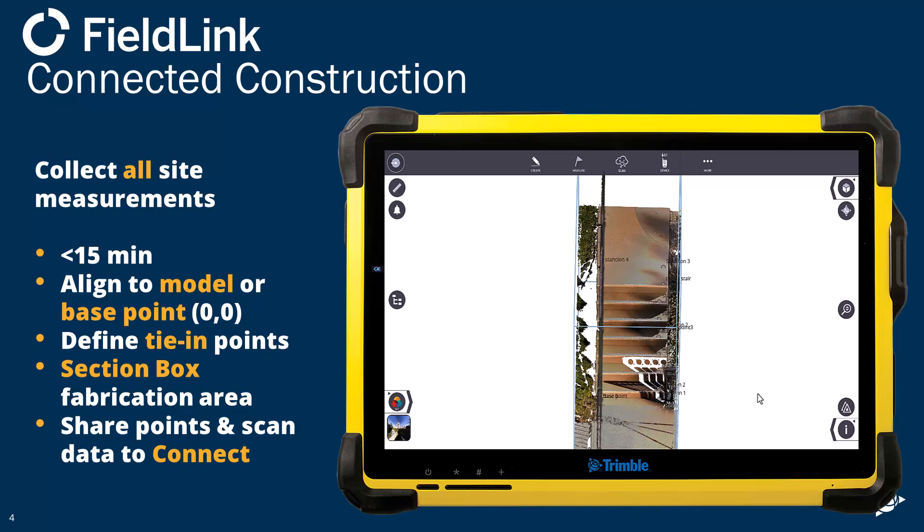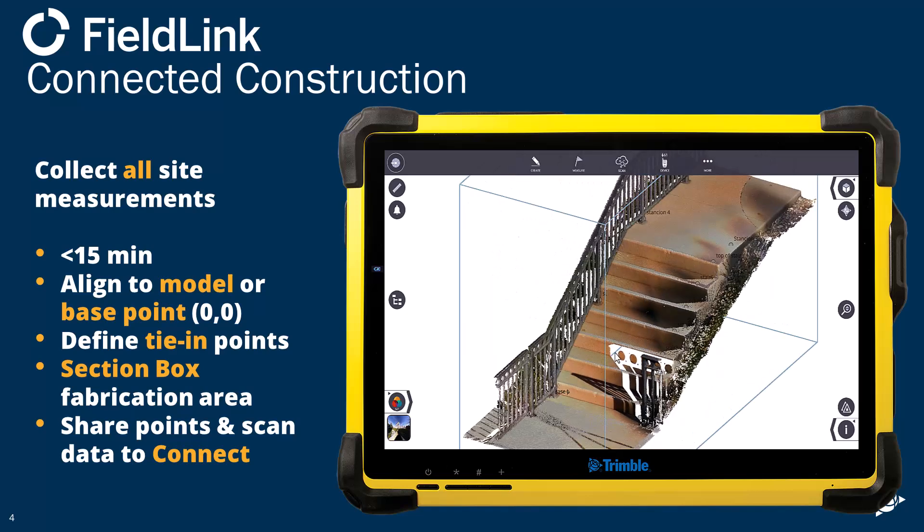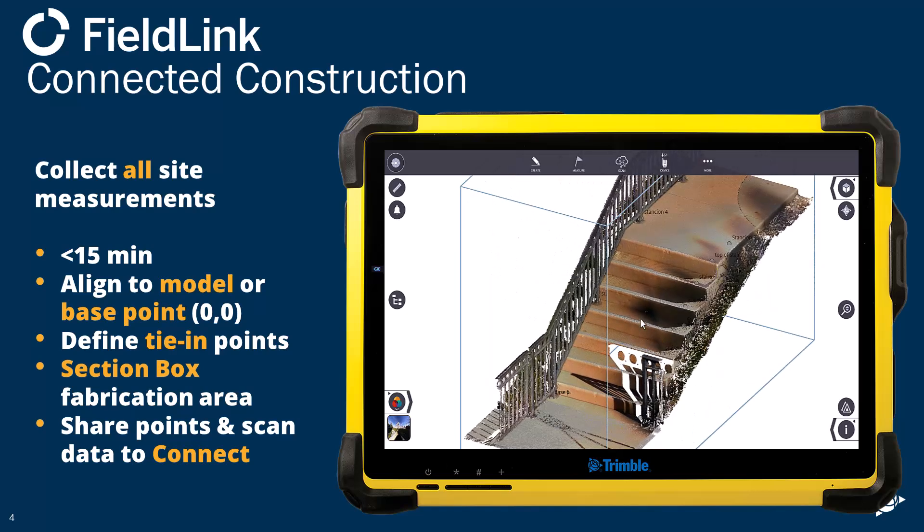Scanning time is about nine minutes, taking these measurements probably another five or so. Then we'll go over to Tekla to show you how to start using that information there.